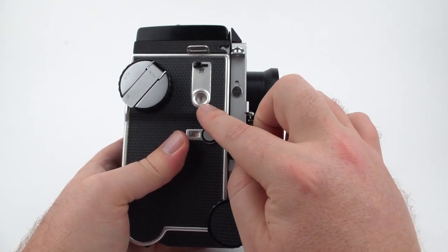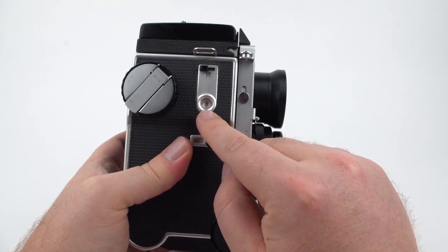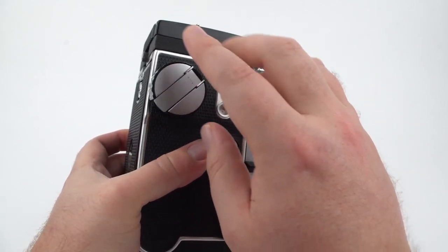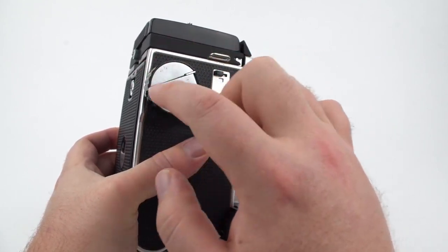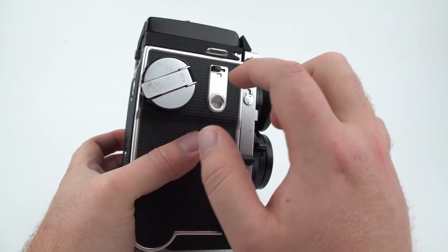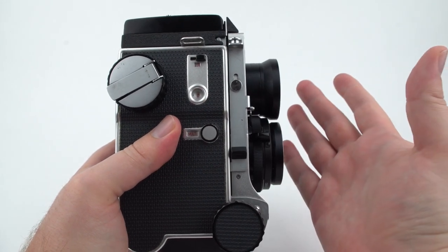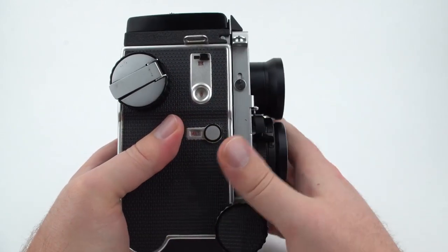What this switch does is change how the counter works — this tells you which photo you're on. If it's on 120, it will go to 12 photos, and then it will unlock the advance wheel, allowing you to completely roll the rest of the film and paper backing onto the take-up spool. If you do 220, the counter will go to 24 because it is twice as long as a 120 roll of film, and then allow you to do the same thing.